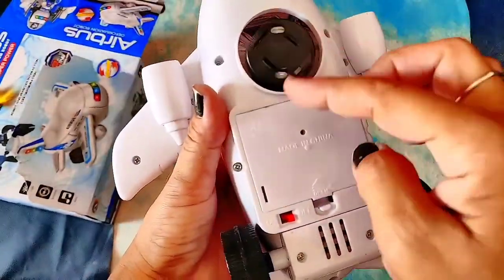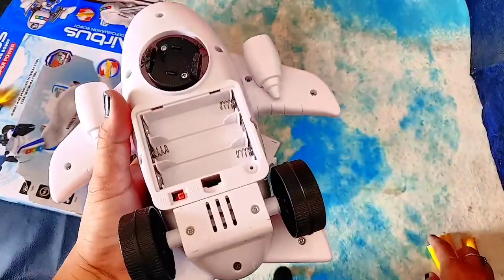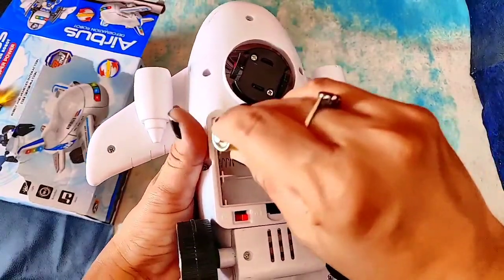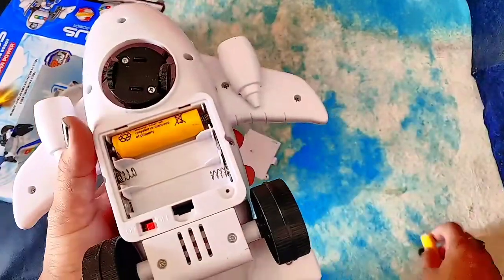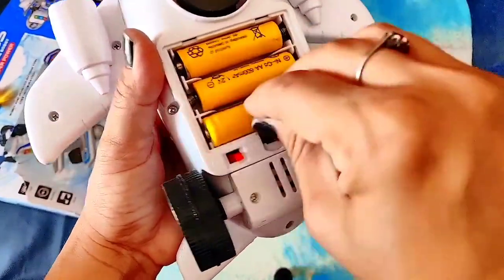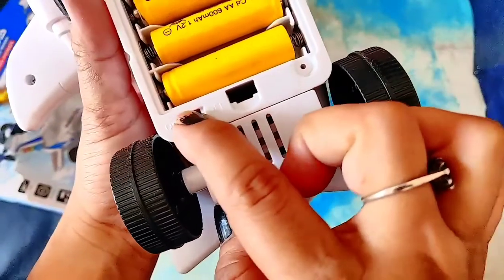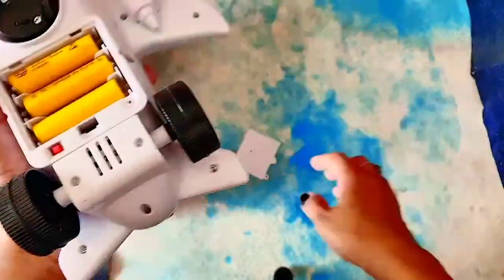There are the wheels — here are the two wheels, and here is the battery compartment where you can put the batteries. Double A batteries work here and three batteries are required. And here is the on/off button — can you see that?